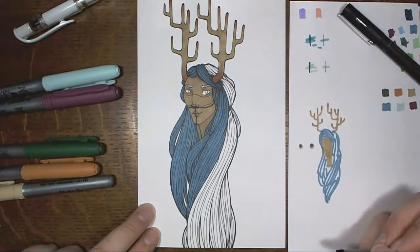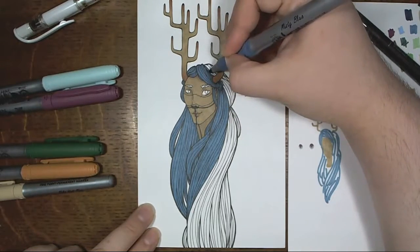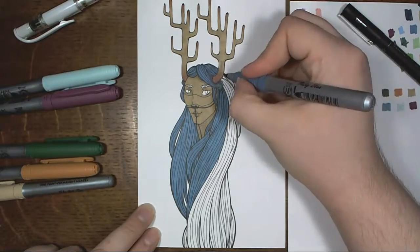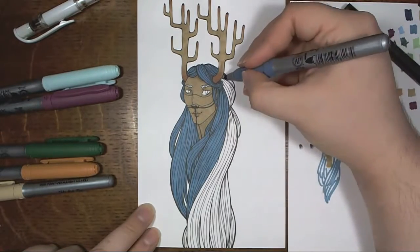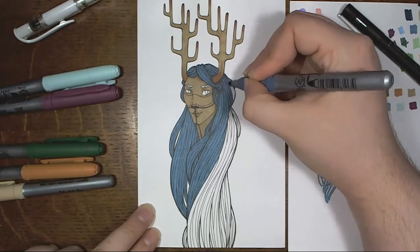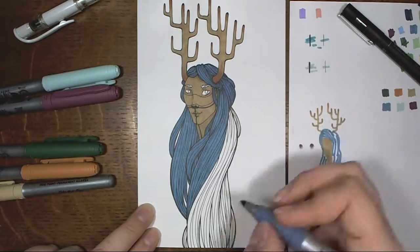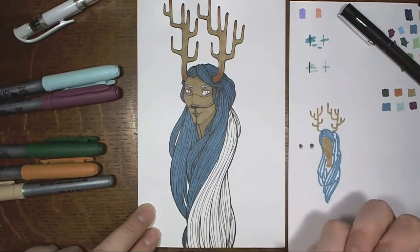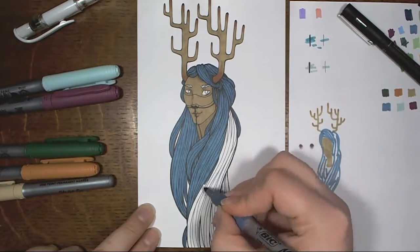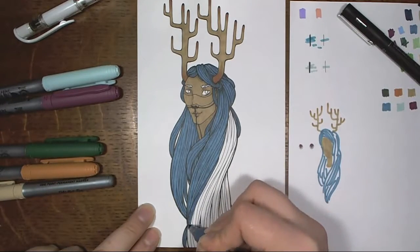I wanted to experiment with the recording a little bit and try some new things. So when I began inking this guy while watching some videos on YouTube, I thought maybe I should just record this and put this up instead, and then do a sketchbook tour on a different day this week — maybe Thursday.